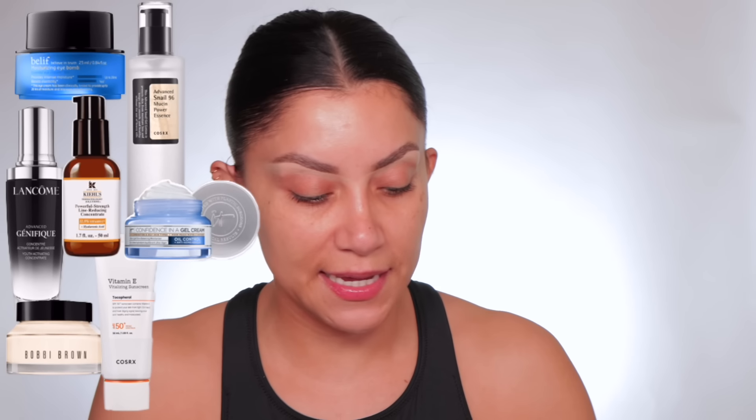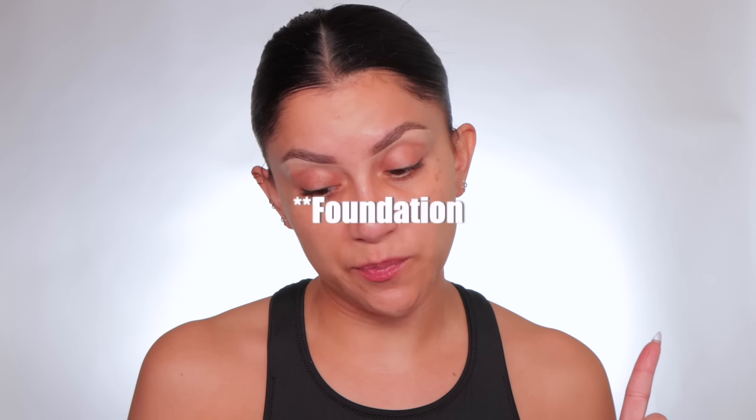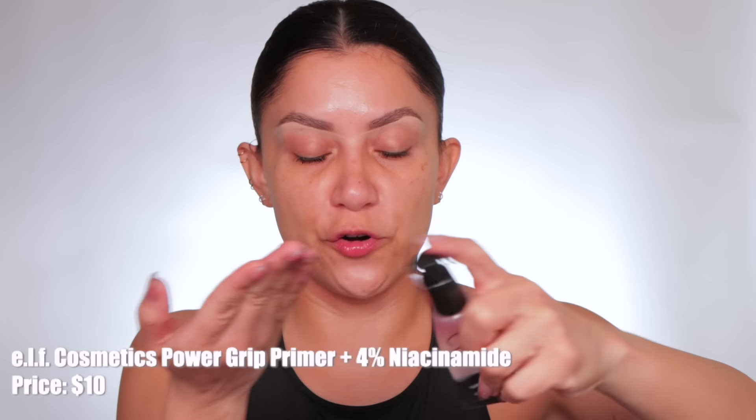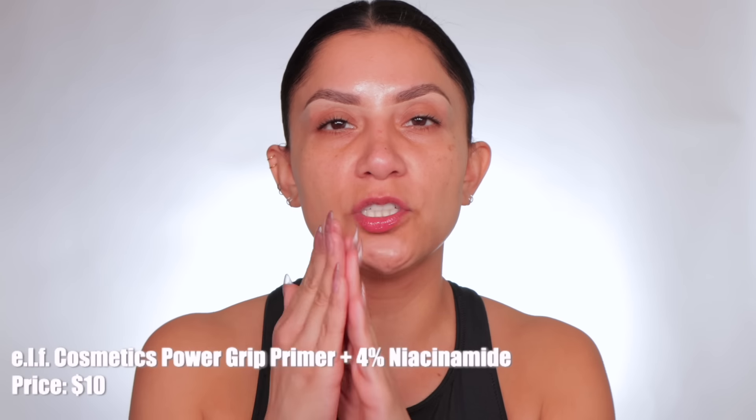I just did my skincare a while ago — you always want your skincare to absorb into your skin before you go on with the next step. This looks like a water-based primer. This is a water-based primer from e.l.f. Sticky primers you typically want to press into the skin, not rub. You want to press — makeup on top of this primer will apply a lot better that way. You see that stickiness? Let's let this dry down for a bit.